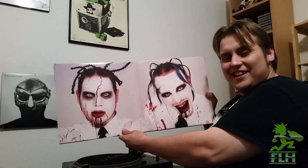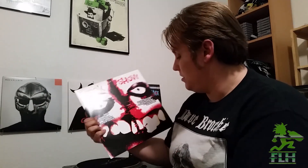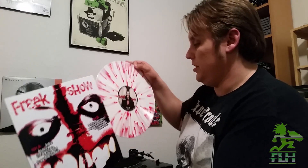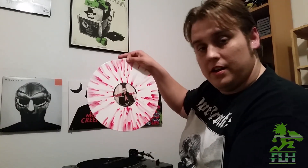Awesome packaging. It looks like we got a gatefold here. That's wonderful. So let's go ahead and get into this. We've got the first insert. These guys really went to every detail, making sure that everything looked good — every last bit of this release. Look at that.